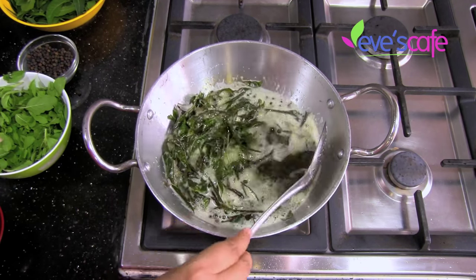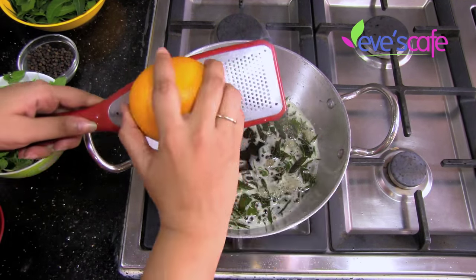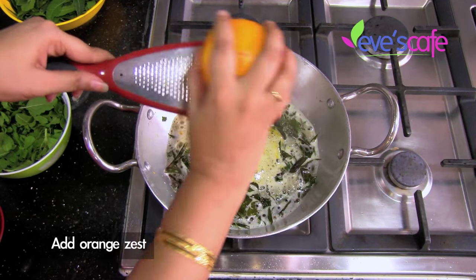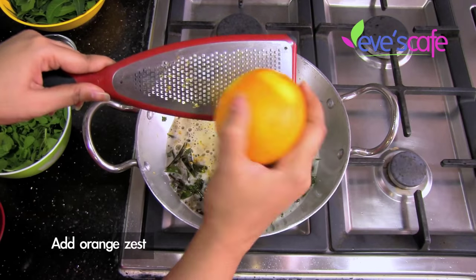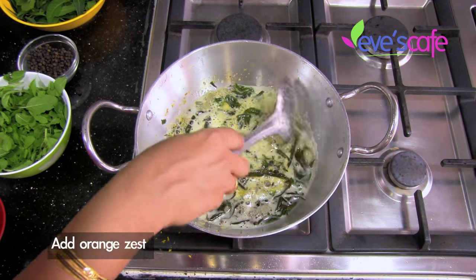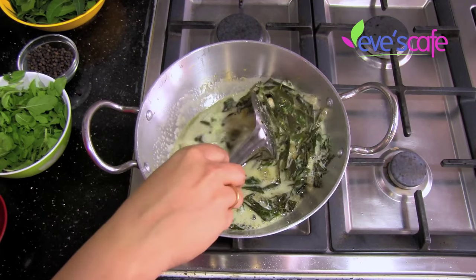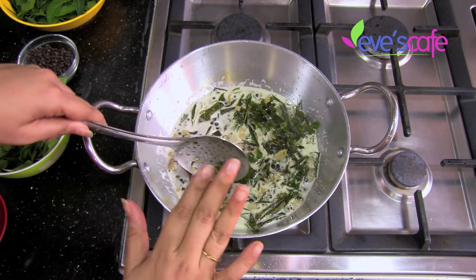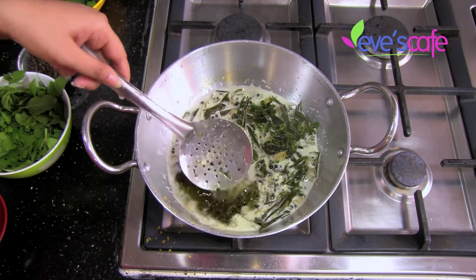After this we can strain all these leaves and use this hair oil for anti-dandruff treatment. At this stage, add some orange zest or lemon zest. I've taken a little bit of orange zest — about half an orange's worth. You'll get a very nice fragrance when you add the orange zest to this oil. Wait until the foam goes down and the oil turns green.